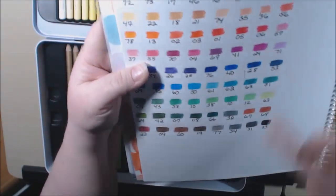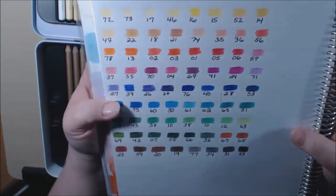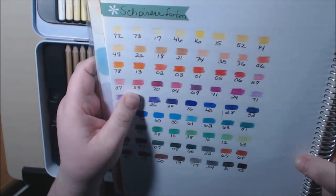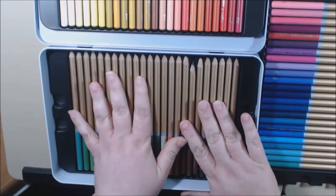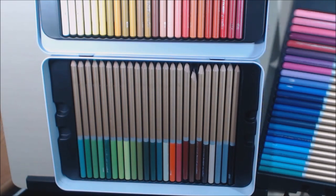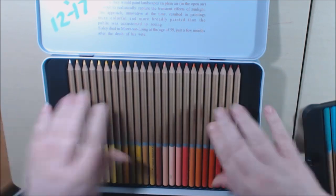All of these blend very beautifully — they're hard like your Polychromos, and they blend really, really well. They're really nice. For the price — I believe I got them on sale when they first came out for about $19. I think they're around $26 now for 72 pencils. You just can't beat that.